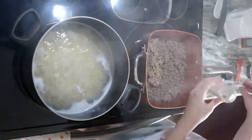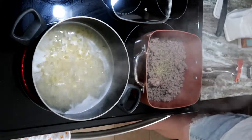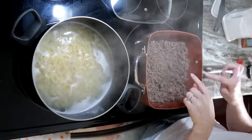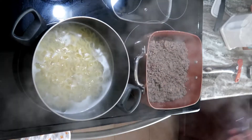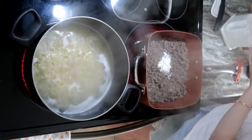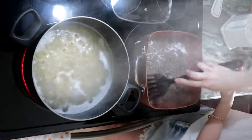I ran out of Italian seasoning so I'm just going to add a little bit extra. Stir that in, mix it in. Now we're going to whisk in the flour — that's two tablespoons — and mix that in.